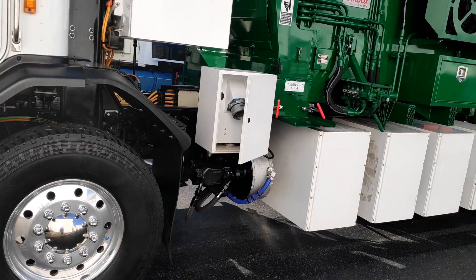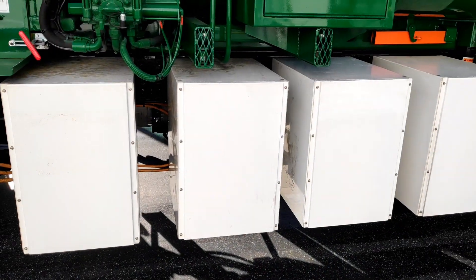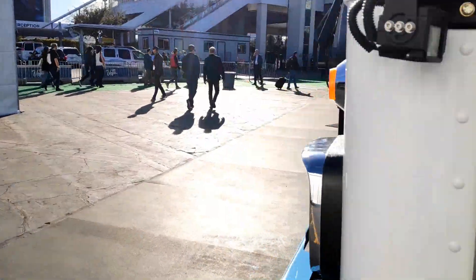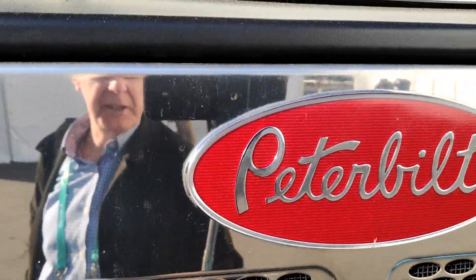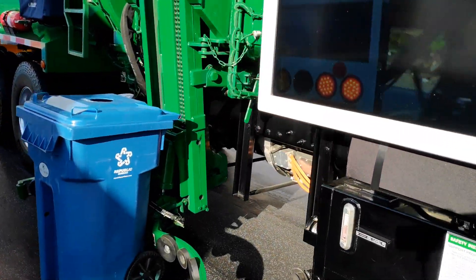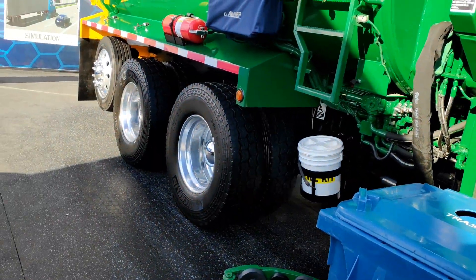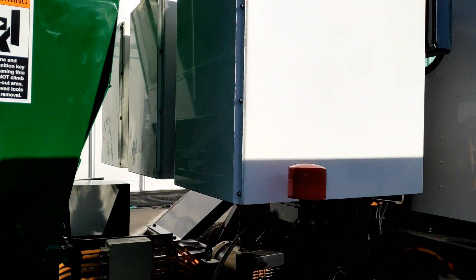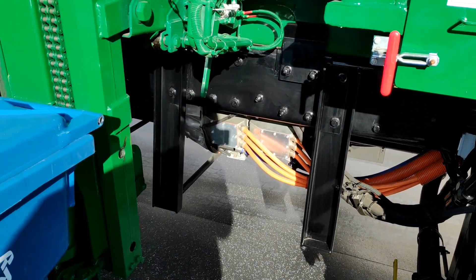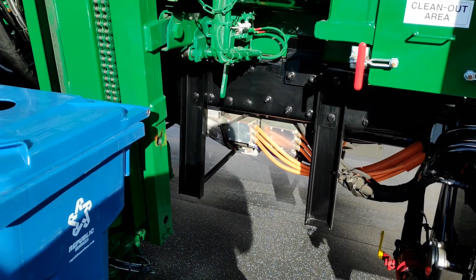What they've done is used Nissan Leaf batteries — they've put a bank of four on one side, and then they've put more batteries on the back here. Underneath you can see a Meritor system in terms of the motor and battery setup.